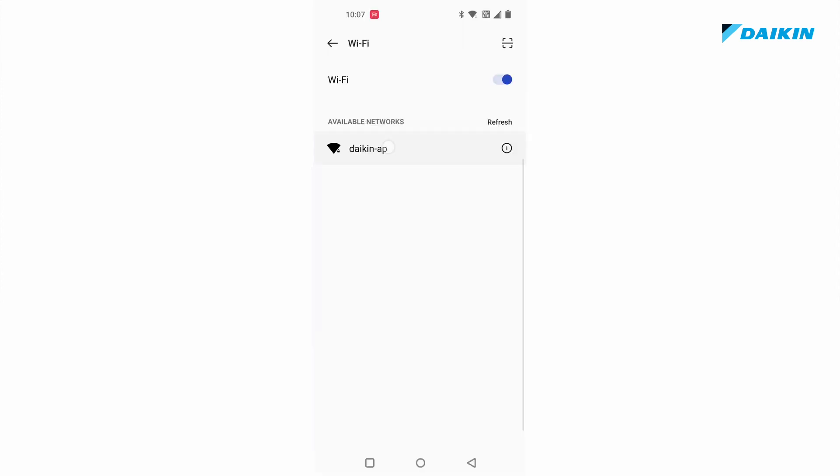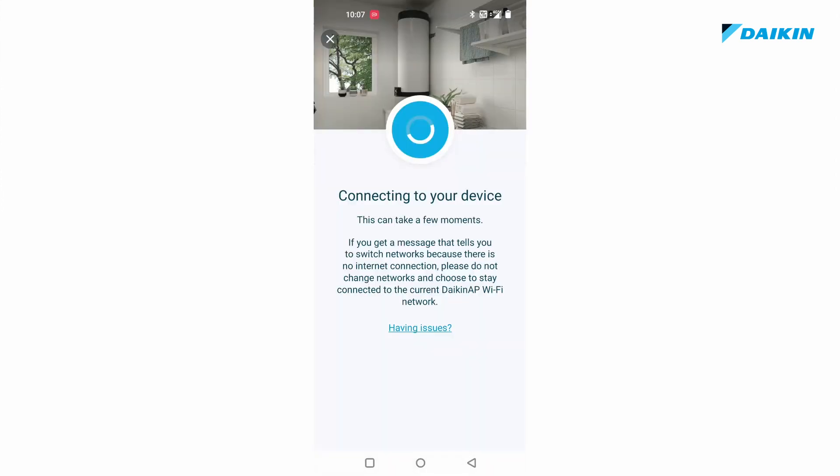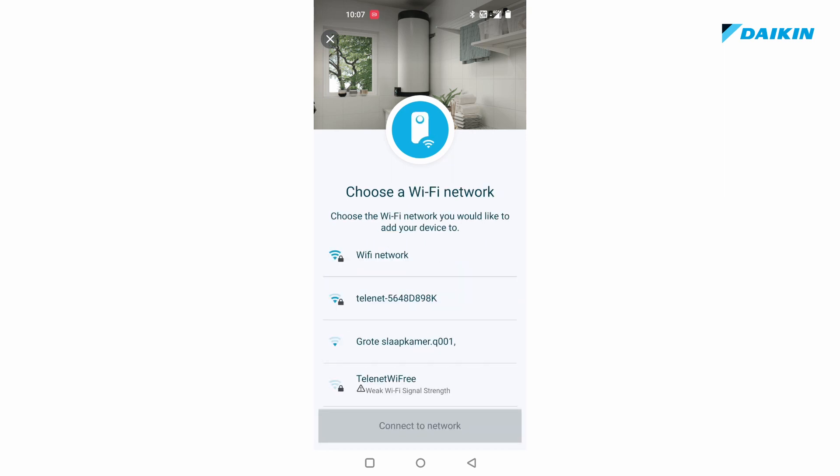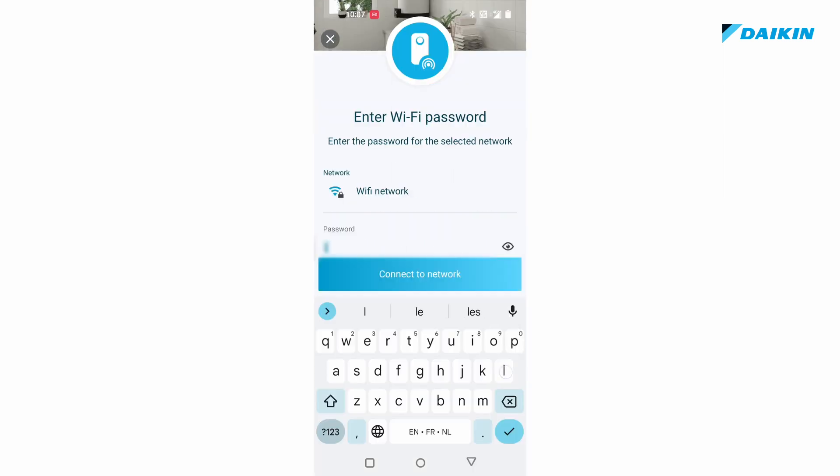Your mobile phone will reconnect to the domestic hot water tank. Then select your Wi-Fi network. Press connect to network and then enter the correct Wi-Fi password. Press connect to network again.